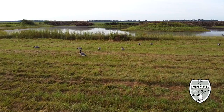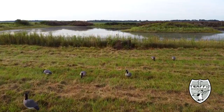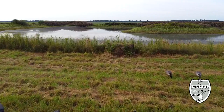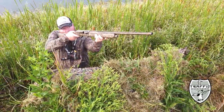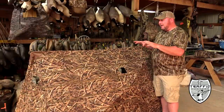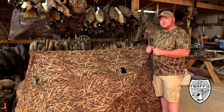The hub style blinds took the market over, and I'm glad — for guys like me that are getting a little older and have a little extra padding around the midsection, it's a lot easier to hunt these blinds. So let's talk about the new hub blind by Heavy Hauler. There are lots of great features on this blind.